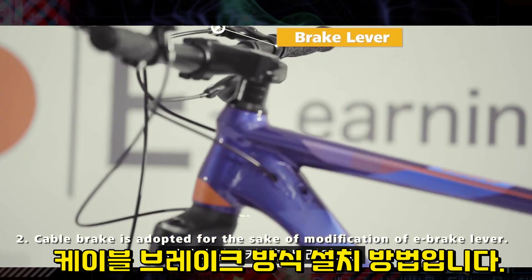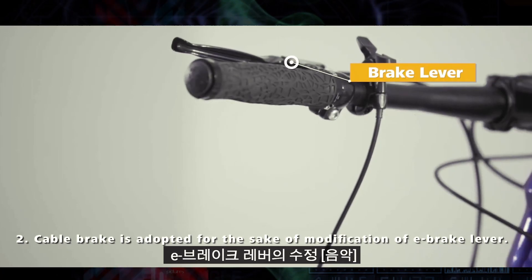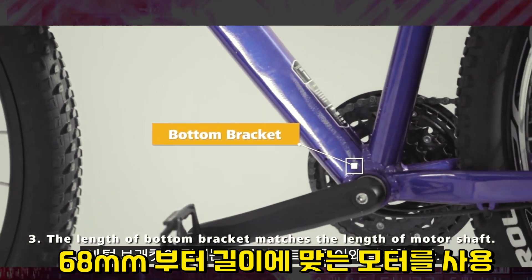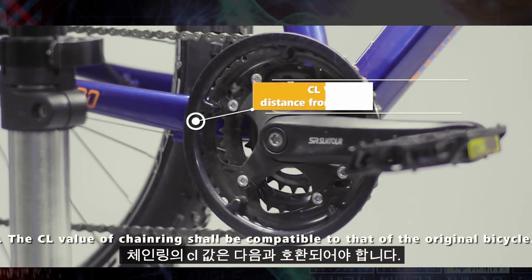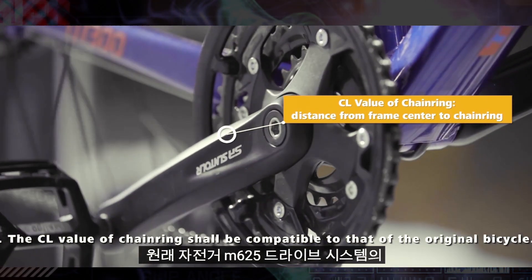Cable brake is adopted for the sake of modification of the e-brake lever. The length of the bottom bracket matches the length of the motor shaft. The CL value of the chainring shall be compatible to that of the original bicycle.